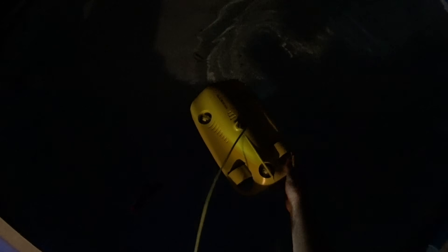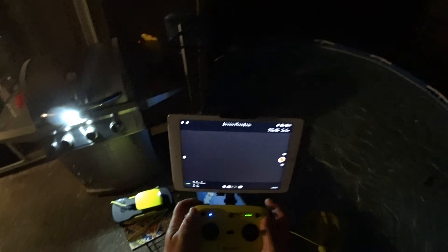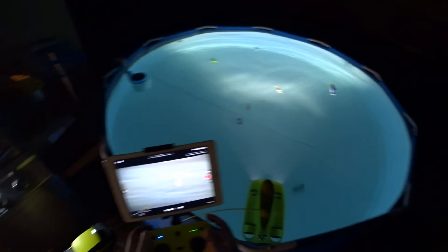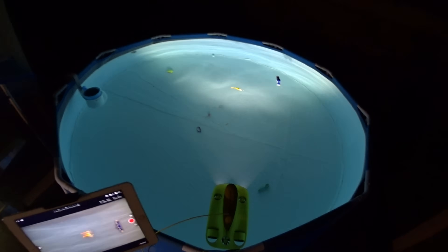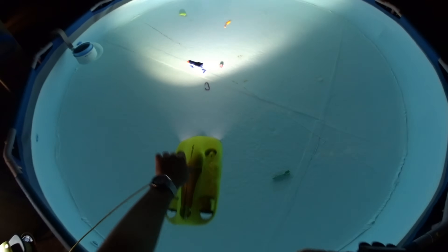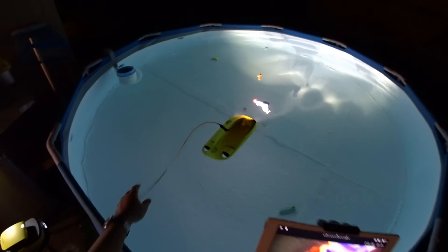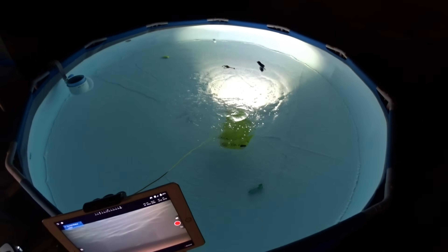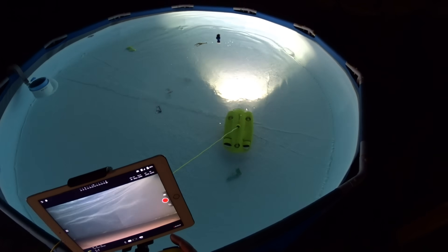This is going to be the first time I've ever had it in the water, so hopefully it does well — but that's what we're here to test. Setting it in the water, we're pretty much ready to go. Right away I want to turn on these lights, and that's with the left roller. There we go, that will shine some light on the subjects. Let's go ahead and arm this thing by pressing the right lock button, and it is armed.